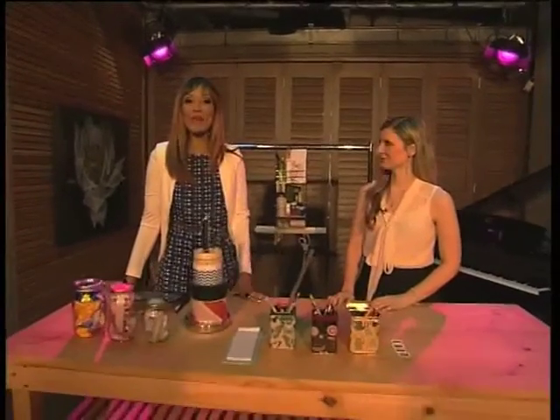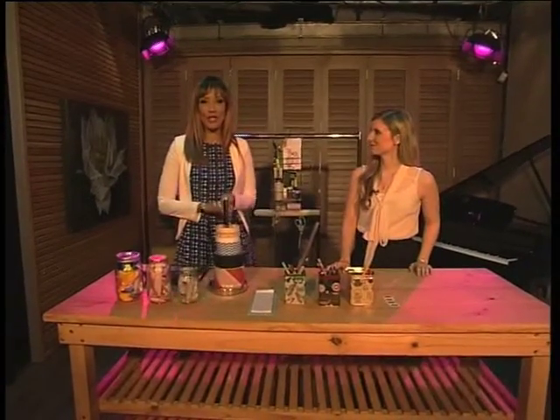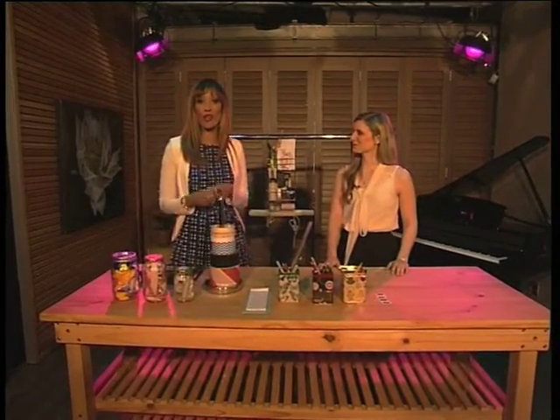They say a clean home is a happy home. And with spring just around the corner, it is the perfect time to start clearing out, organizing, and preparing for the new season ahead. Our art director, Matana, is here with some easy DIY tips on how to create storage units, not only for the home but for the office as well.